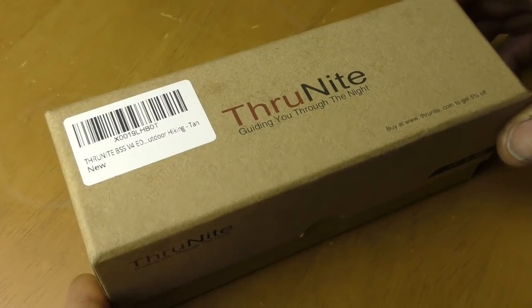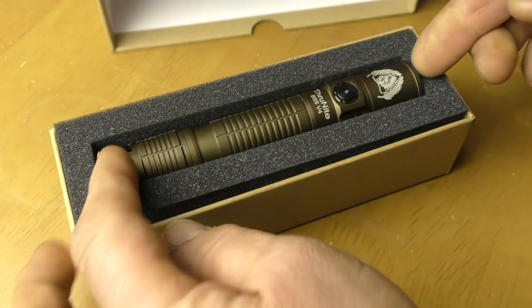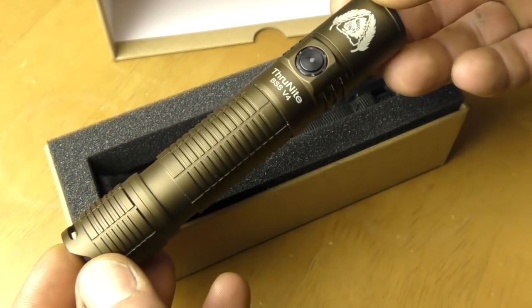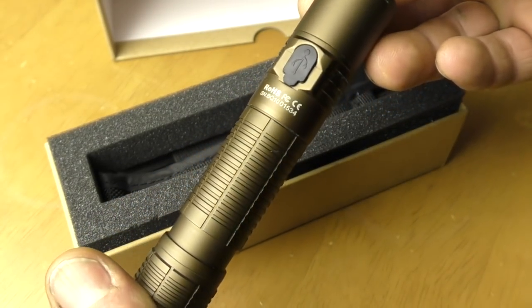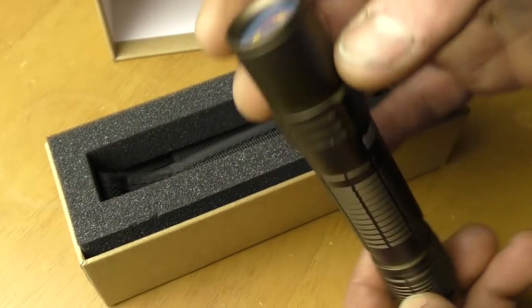On the last video I uploaded — about a tactical torch that looks like a cigar — there's a competition buried in that video. I do covert giveaways every now and then. If you're interested in winning this torch, just watch near the end of that video, follow the competition rules, make a comment, and I'll do a draw in a couple of weeks time. Anyway, I'll keep the waffle down to a minimum and I will say — see you in the next video.